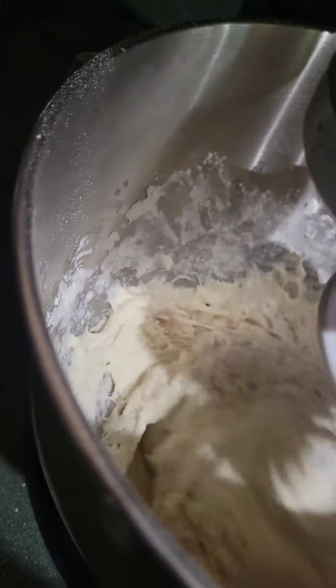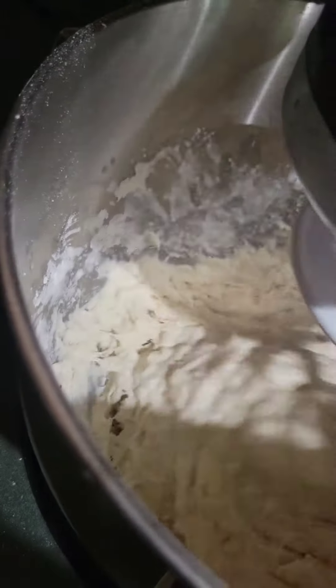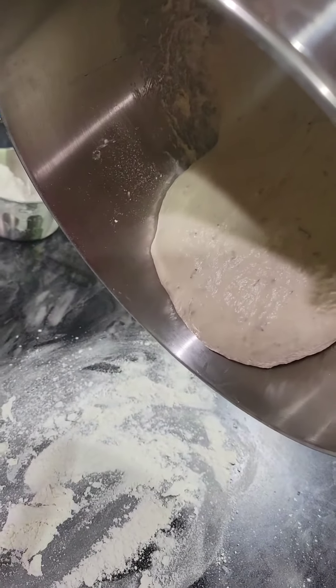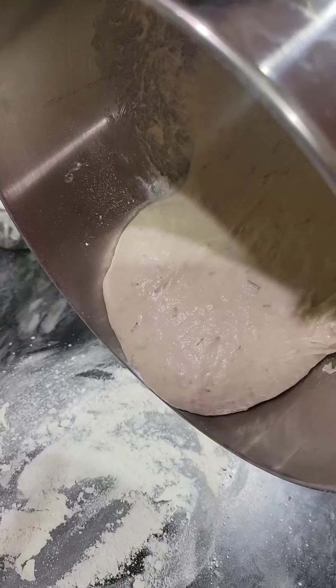Once the flour has been incorporated into the dough, turn it on to medium speed and mix for eight minutes. Pour out onto a floured surface and knead for about 30 seconds until smooth.